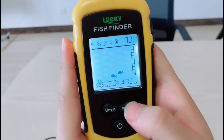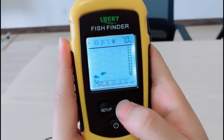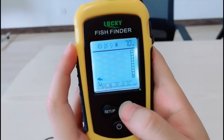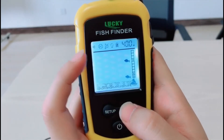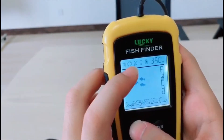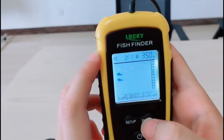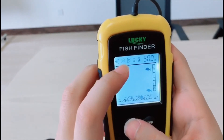In each function, you can press this button to change different settings. For sensitivity: in shallow water you can choose low sensitivity; in deep water you can choose high sensitivity. Next function is battery saving power — you can press the button to choose battery saving power, and you can see the 'PS' letters on screen.